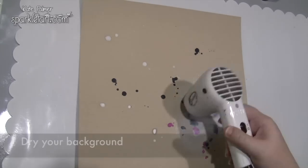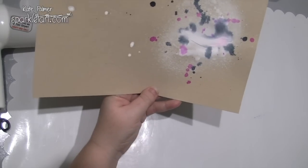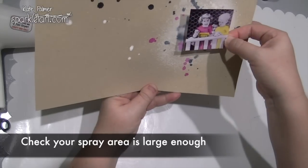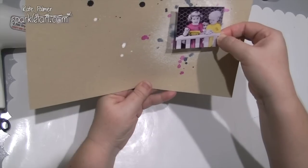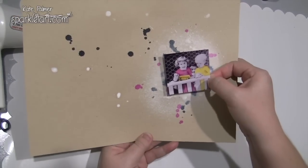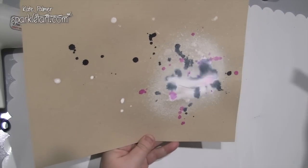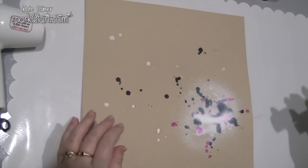Once this first layer of colour is dry, hold the image that you'll be attaching to the page over the top just to check the size. What you're aiming for is to have some of that colour and pattern peeking out from behind the photo. Also give a thought to any embellishments or background pieces of card you might want to put behind the photo, and make sure your paint area is big enough to be seen behind all of this. If it's not, add a little more colour.